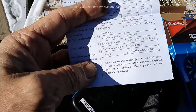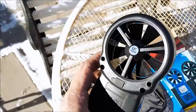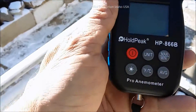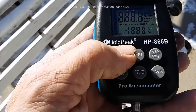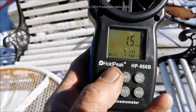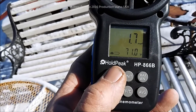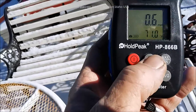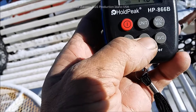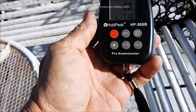I barely pick it up and there's almost no wind right now — look at this. I'll turn it on; it does have a light. I'll power it back up so you can see it's loaded with features. You can change different units, view minimum and maximum holds, toggle between Fahrenheit and Celsius, and see wind averages and temperature averages — all right there.